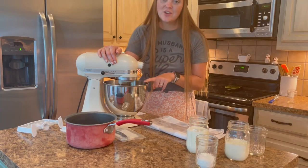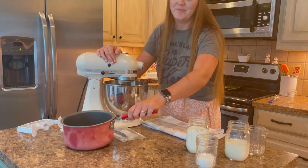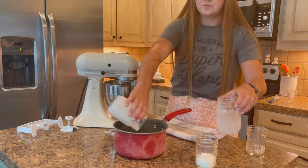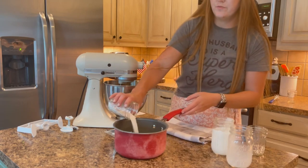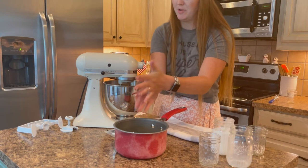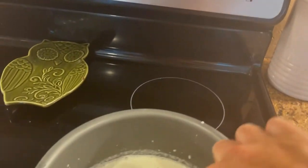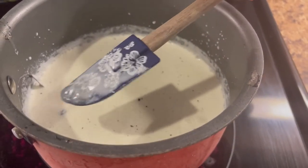I mixed the egg yolks and sugar together until pale yellow. Now I'm going to heat up the other ingredients in the saucepan — just add the heavy cream and milk together in there along with the sugar and a tiny little pinch of salt. Lastly, I'm going to cut open the vanilla beans and put them in. So I have the sugar, milk, salt, and vanilla beans in the milk mixture, and I'm going to scald it.